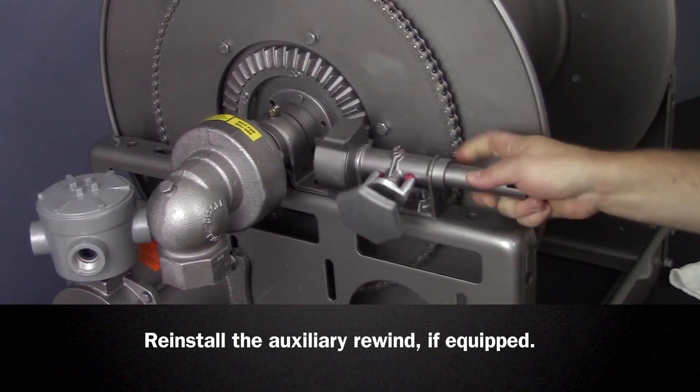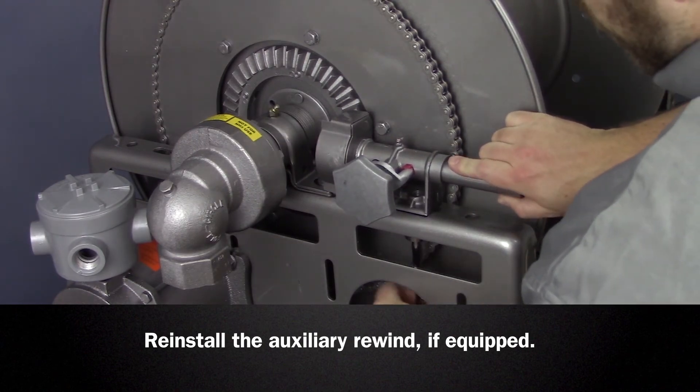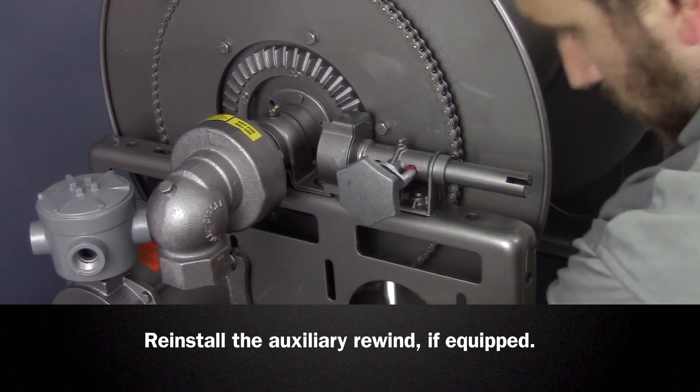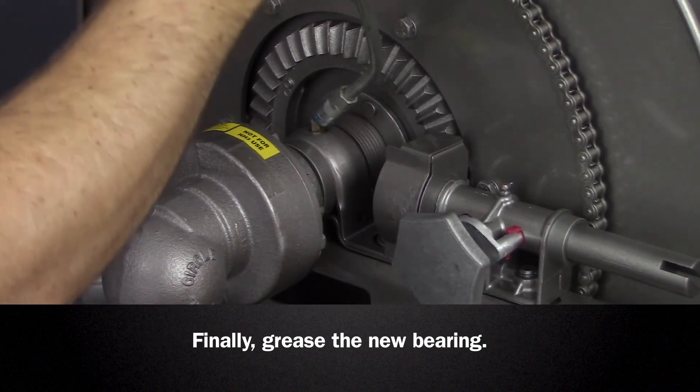If the reel was equipped, reinstall the auxiliary rewind making sure proper gear mesh is achieved. Grease the new bearing and be sure to check alignment and clearances.